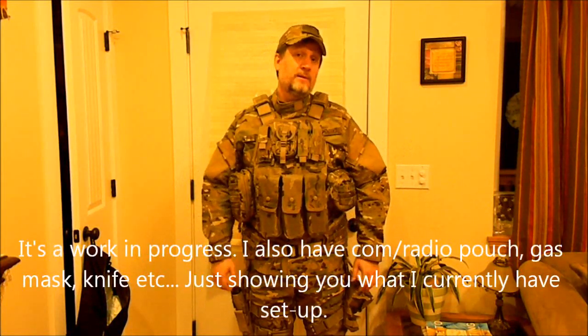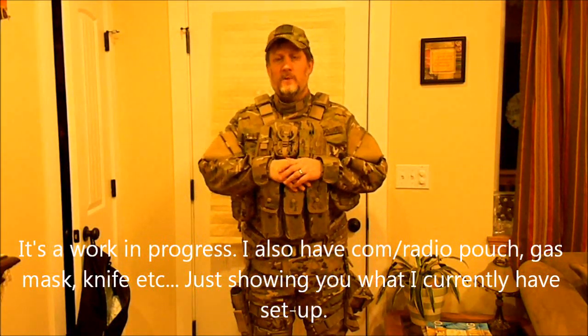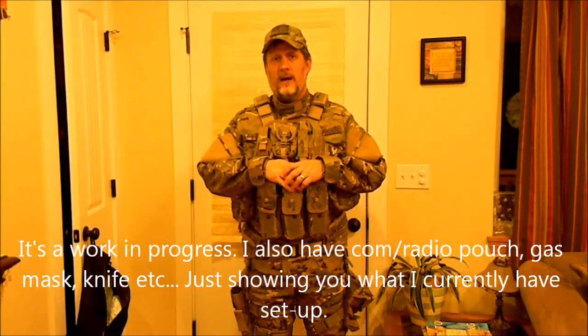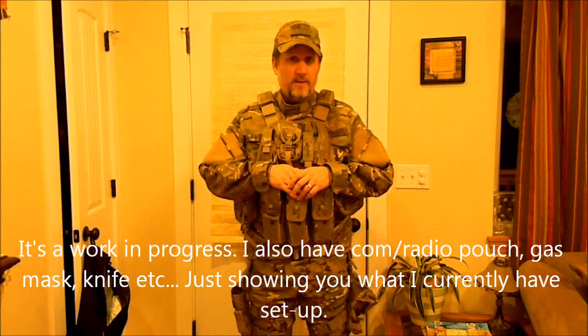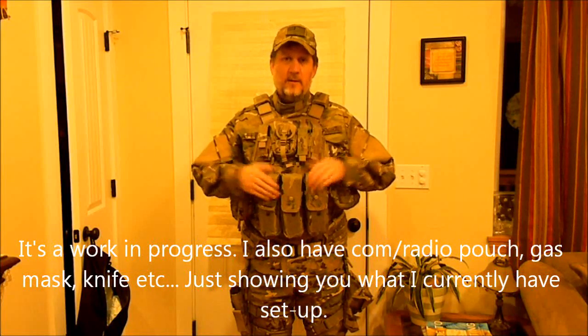And a hat — I've been wearing this hat for a long time, you guys have seen me do a lot of videos with it on. So that's my loadout, that's my rifleman setup, and that's what I have to be at the ready. God forbid that we might ever need to use it. Thanks guys.